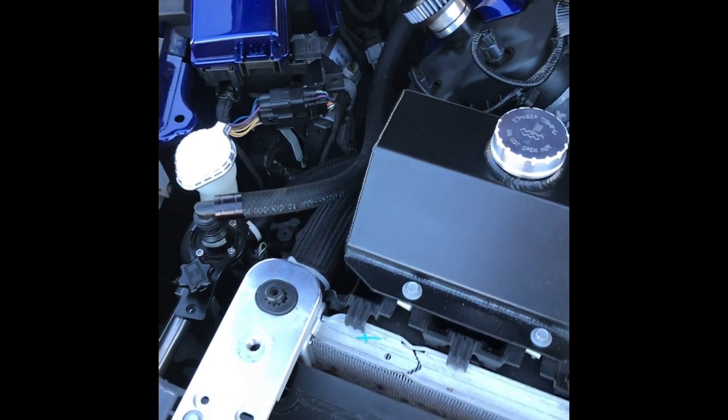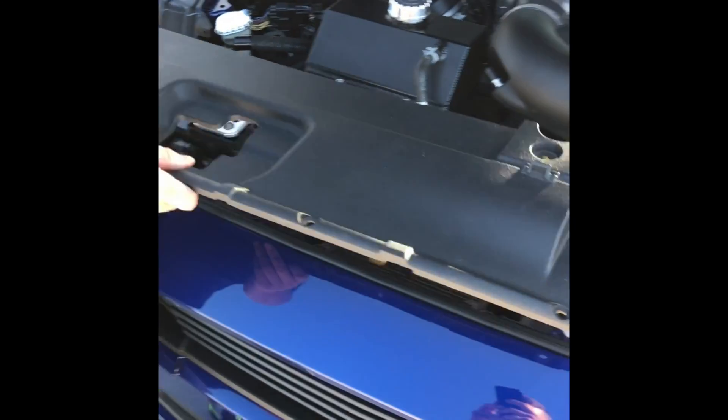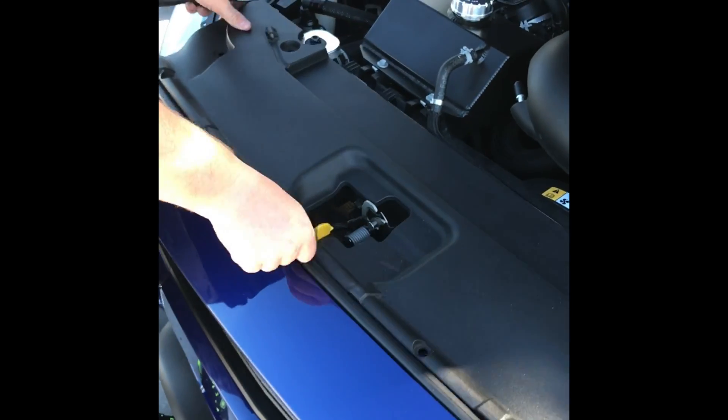Once you get all that connected, go ahead and take your radiator cover, put it back into place, and use the push pins to secure it.